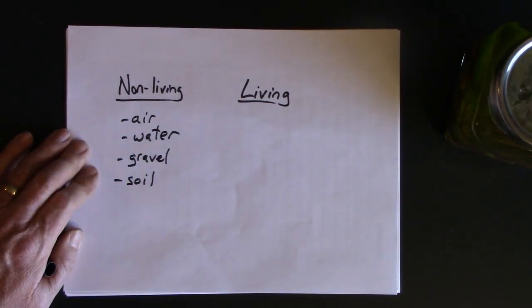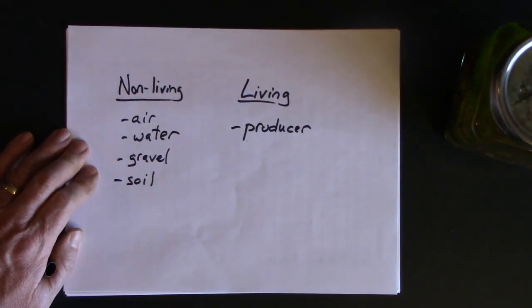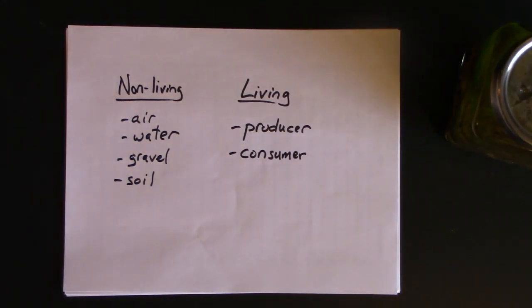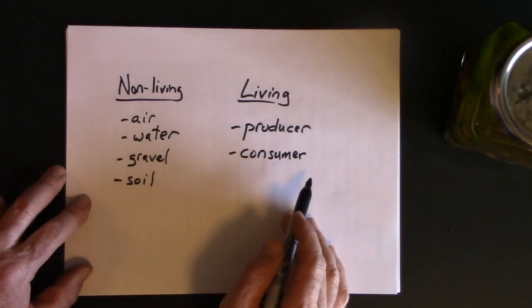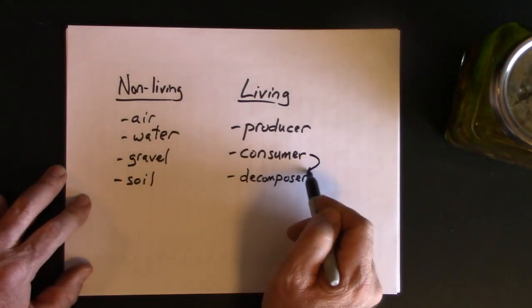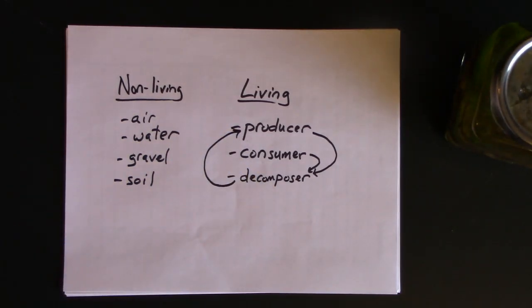In terms of the living components, we need at least one producer, and there should be quite a bit of this — anything green, basically. Plants or algae that are going to produce oxygen and a food source for all the others. Then we need a consumer, an organism that will eat those producers. You might have a whole food chain going in there, or even a consumer that eats dead things, called a detritivore. And we definitely need a decomposer to make sure that any consumers or producers that die are broken down and their nutrients cycled back to the producer.